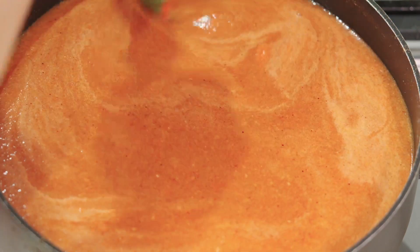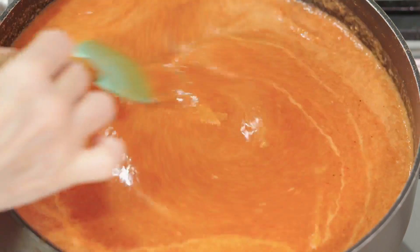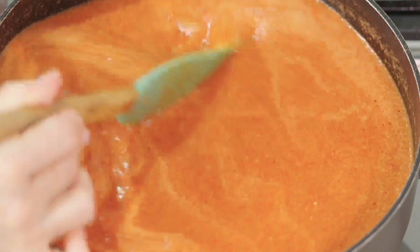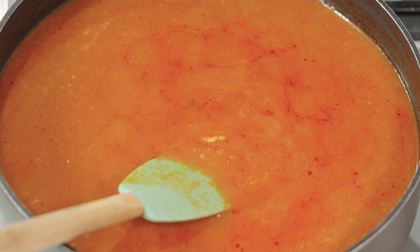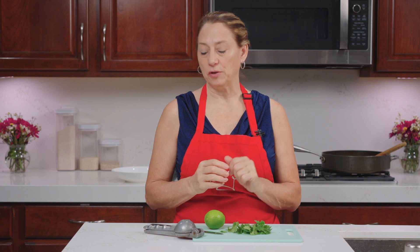We're going to bring this back up to a boil and then cover and let it simmer. The soup has been simmering on the stove for about 20 minutes or so. We're going to finish it up by adding the last few key ingredients.